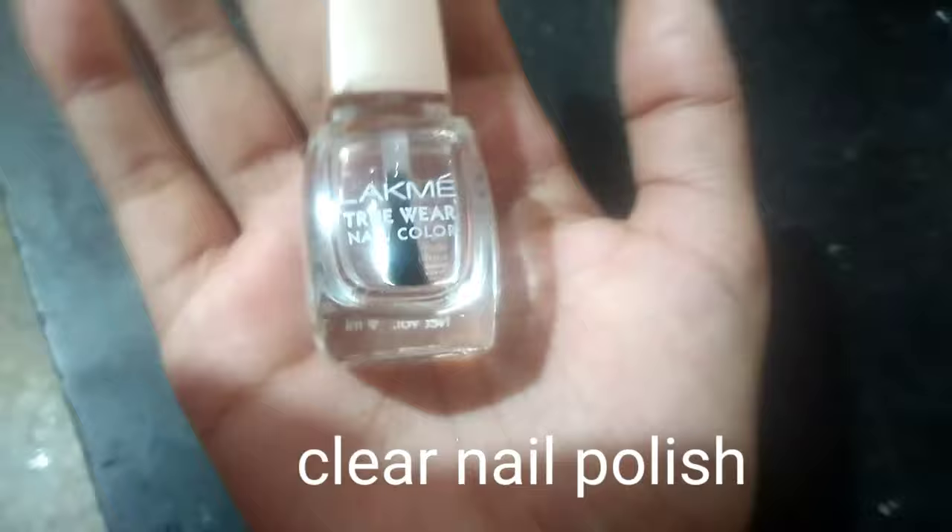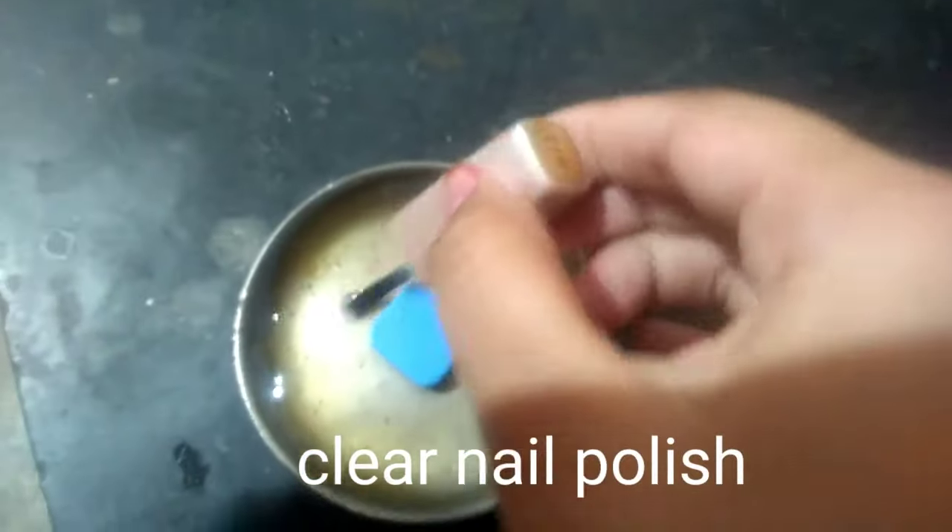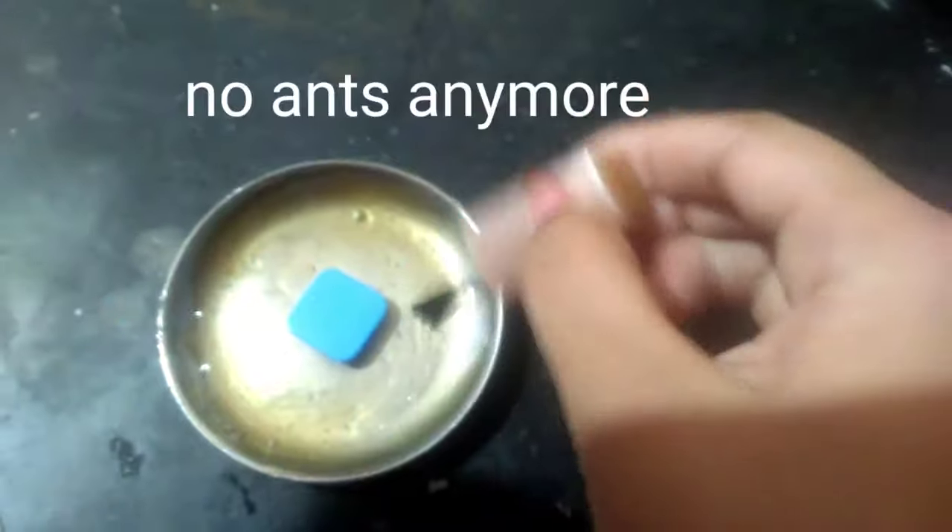Now I've kept the sugar rising. So I have the hack — take any clear nail polish and apply it over the rising, so that there will be no ants.